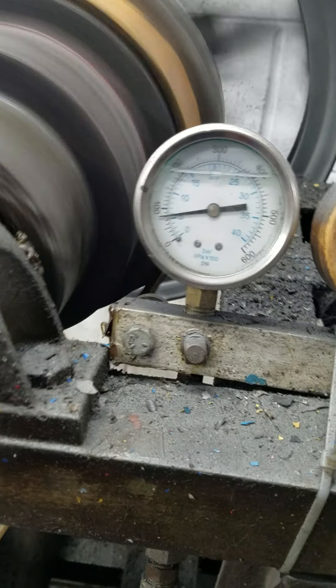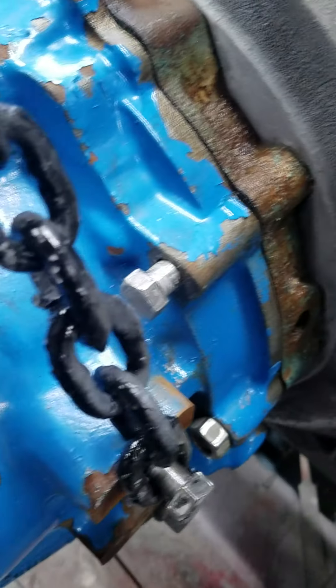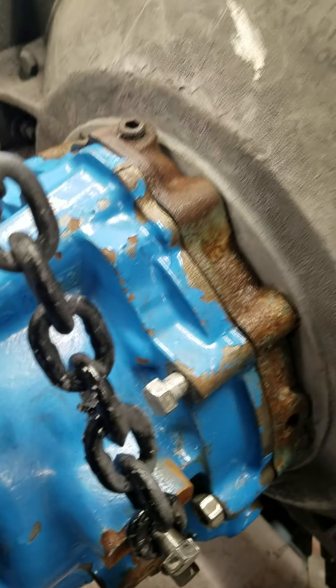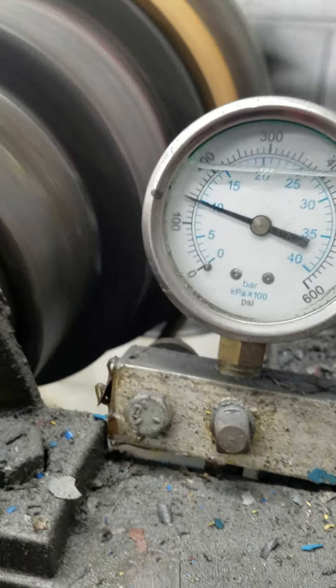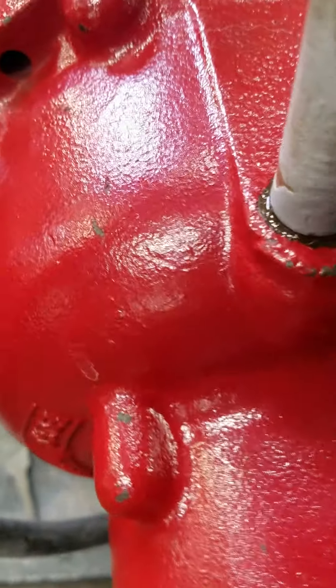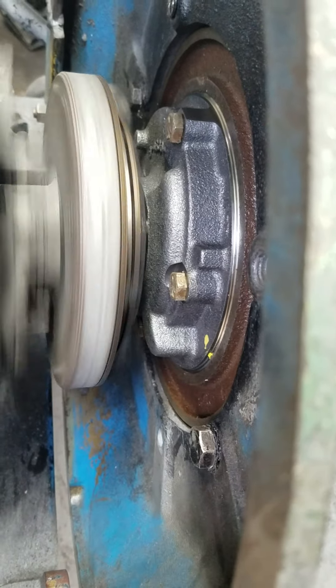Neutral pressure. Reverse — that's the line of the reverse planetary. Neutral. Forward — you don't hear the line of the reverse planetary. This has no abnormal noises or vibrations. Neutral. Working just fine.